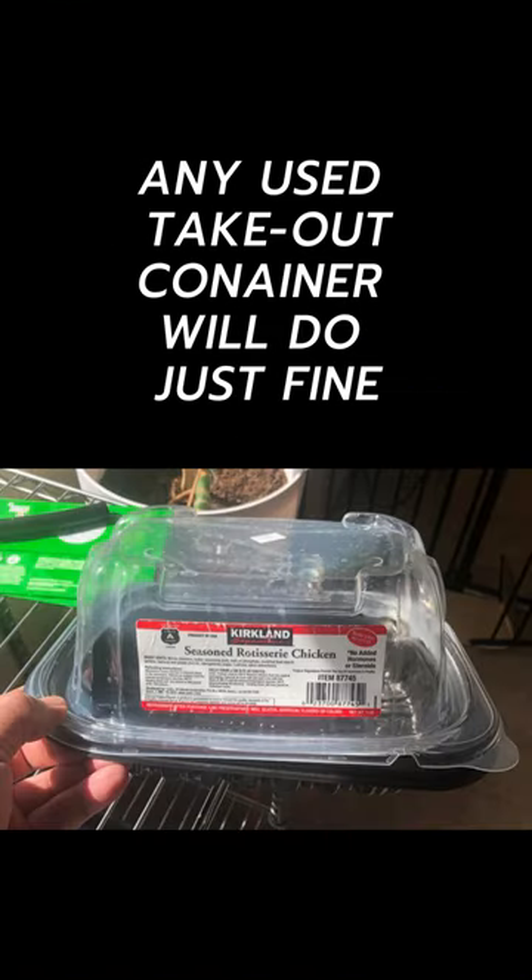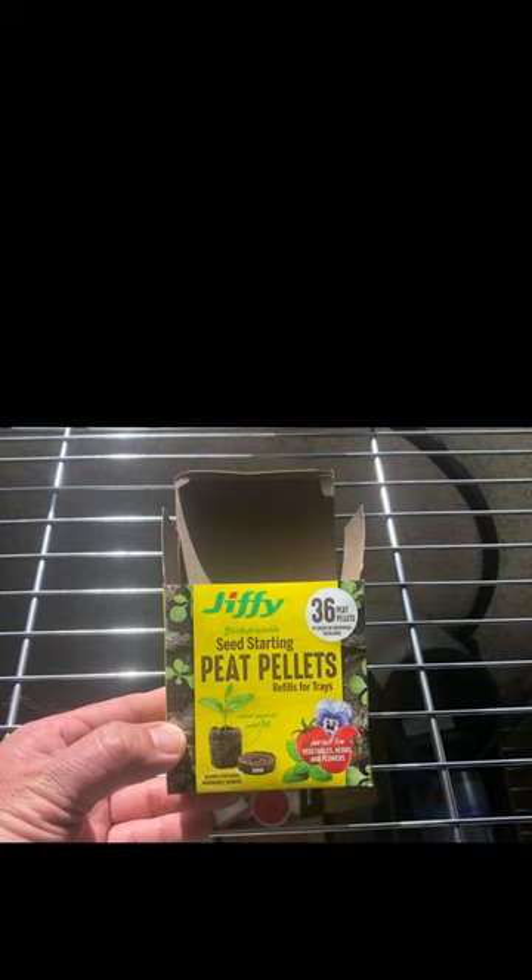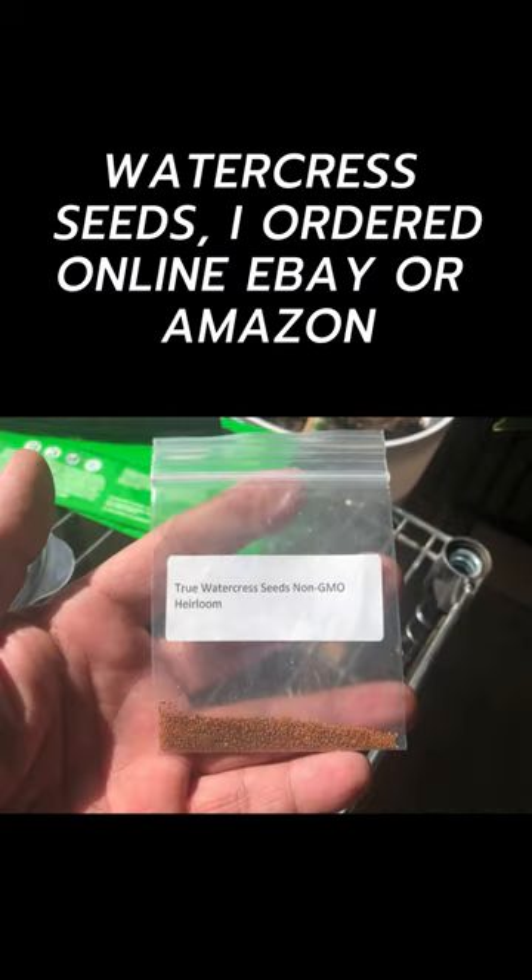Any used takeout container will do just fine. I prefer the rotisserie chicken container because it has a high clear top. Peat pellets — you can get them at any local hardware store. Watercress seeds you can get online, on eBay or Amazon.